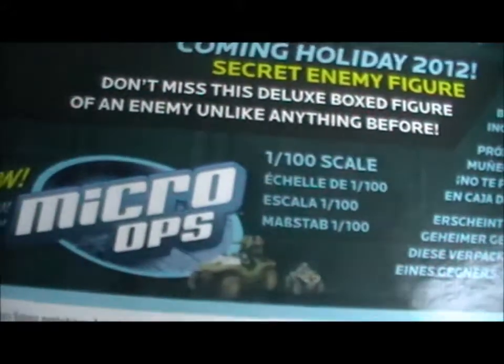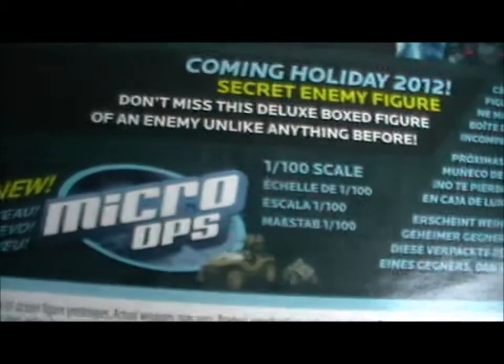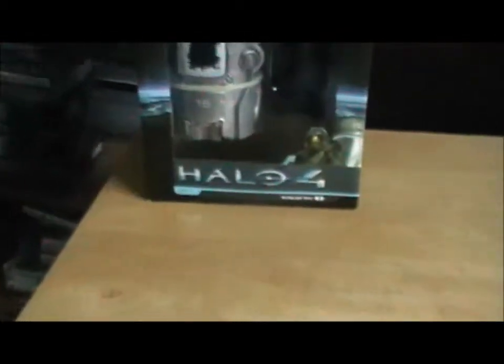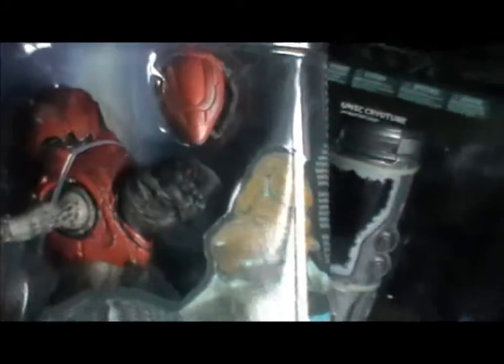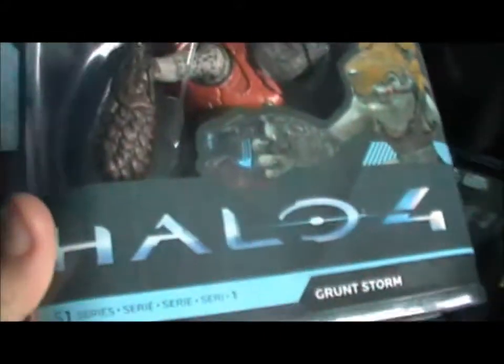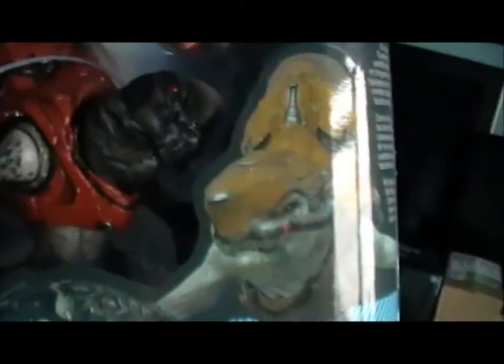This is made by Micro Ops. The Cryotube, on the other hand, is made by McFarlane Toys, which is a bit weird — I'm not sure if they're very compatible. Judging from the packaging, there's Master Chief in there and the grunt seems about as tall as Master Chief. So without further ado, I shall open this and be right back.